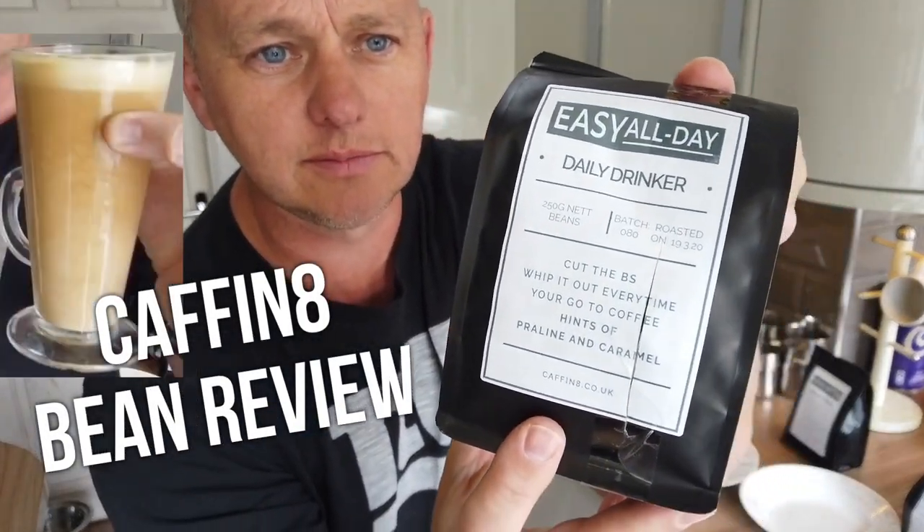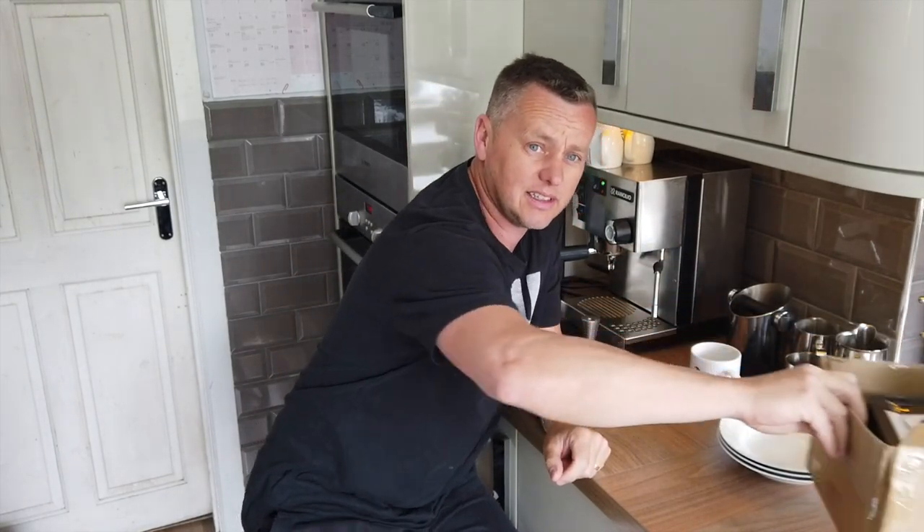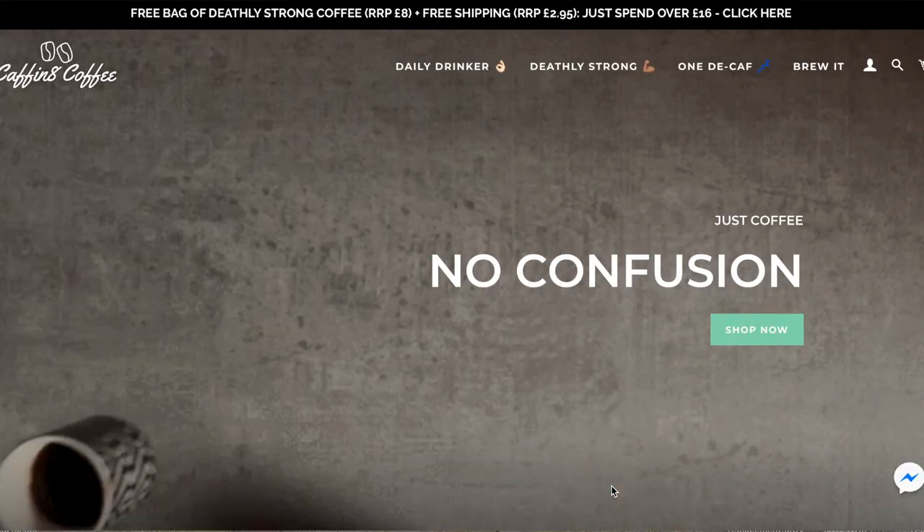Welcome back to The Daily Drinker. Thanks for joining me again in the kitchen for a coffee review. I want to shout out to Jake who got in touch and sent me a little present. It's from Caffeinate, a coffee roaster from down Bristol way. He watched one of my reviews and asked if he could send me some coffee beans to see what I think.